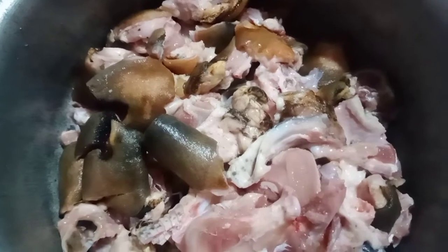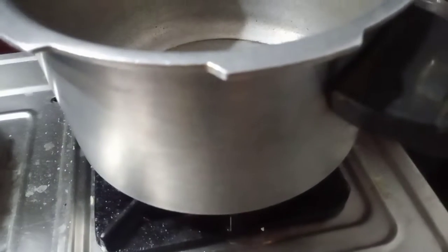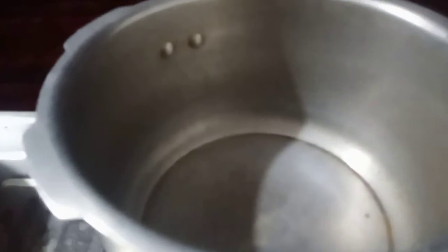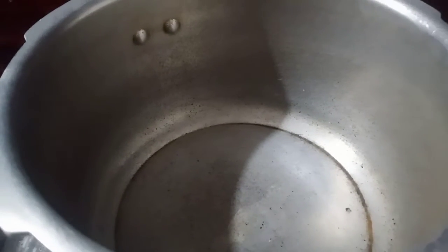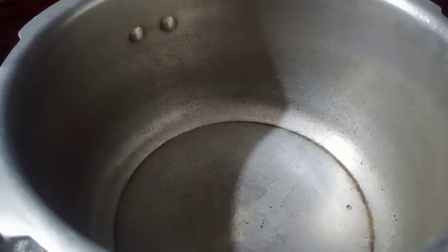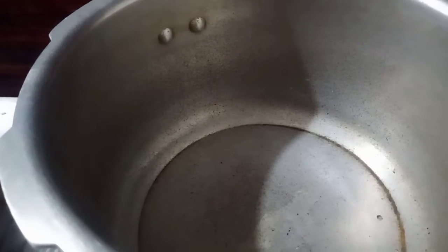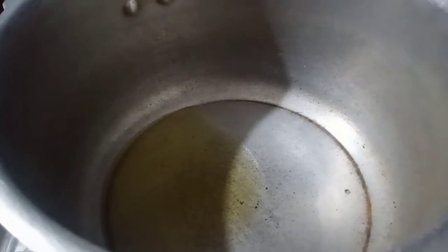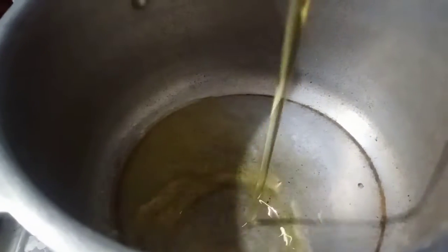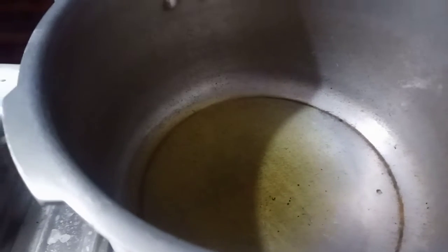After cooking it, there are 3 tablespoons of vinegar. I am going to cook it for two tablespoons and then for three tablespoons.